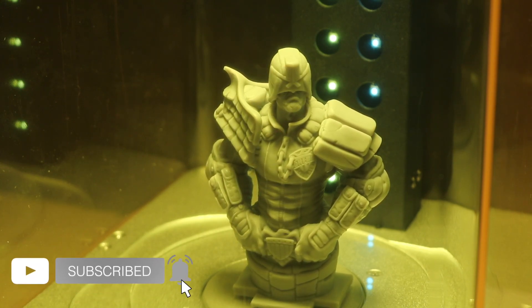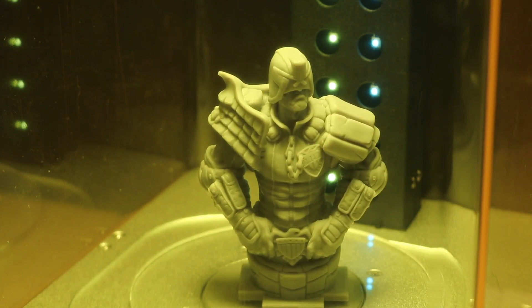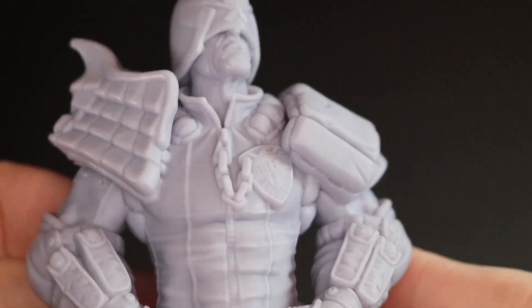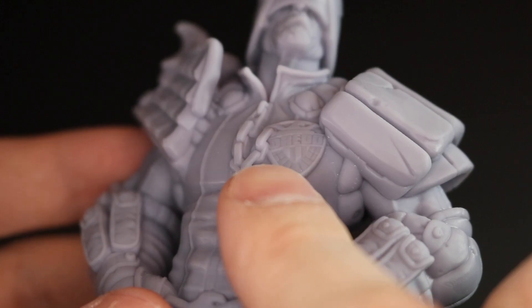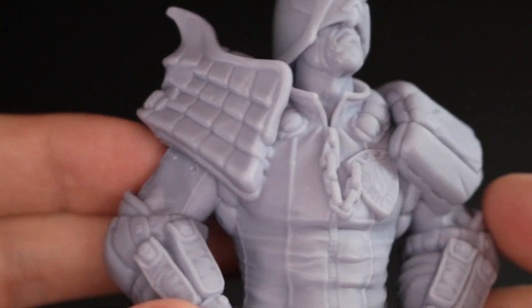There's a little bit of a fine line to walk here — if you overcure your model it'll become brittle, and if it's undercured it'll be tacky, so this takes a little bit of trial and error to get right. Here we can see the finished model. It looks really good and we captured a lot of detail. You'll notice that things like the chain links and the text on the badge are all legible and they all rendered fine.